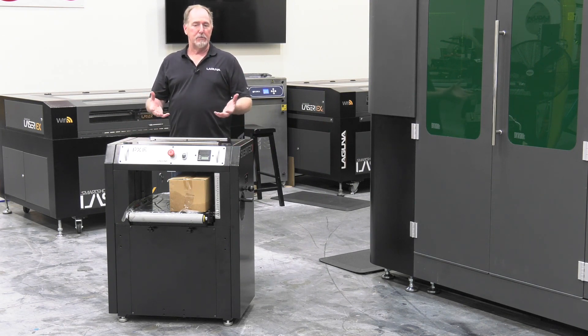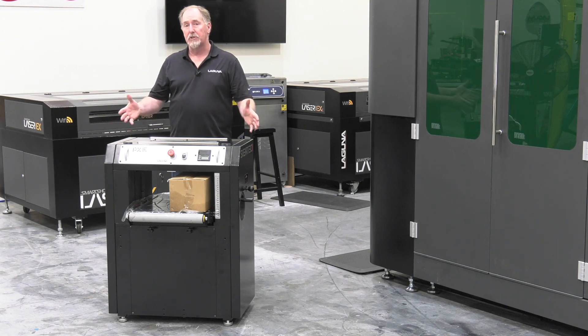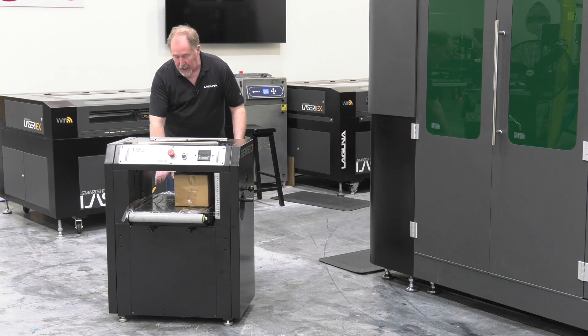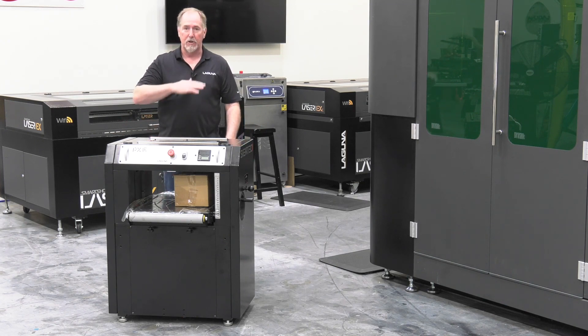There's a few steps to do to get the machine set up, but as you can see it comes largely assembled. The first steps are to go through and remove the accessory box and remove the plastic off the table and to start cleaning the table.